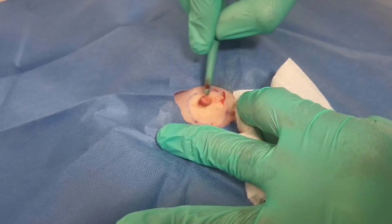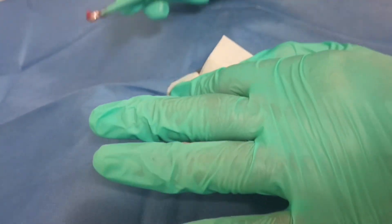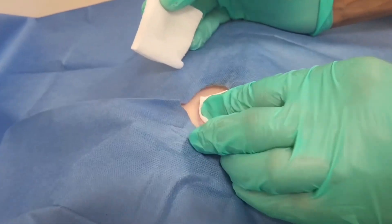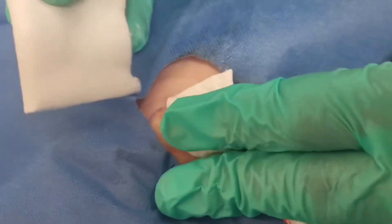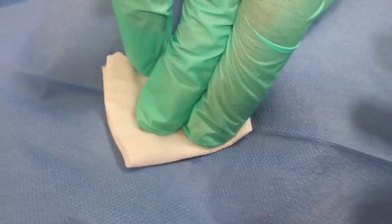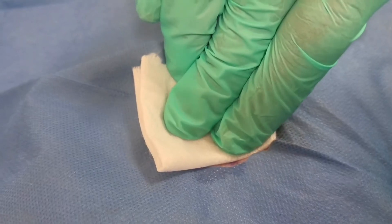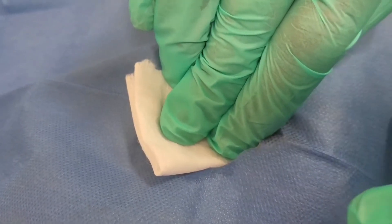Doing this type of work makes us feel a bit like an artist. We take great pride in making sure that the lesions are completely removed and that the skin is super smooth afterwards. We stop the bleeding by applying some gauze, and in a moment we'll show you how we put a little bit of Vaseline on afterwards to help protect the skin and act as a barrier while the skin naturally heals from underneath upwards.